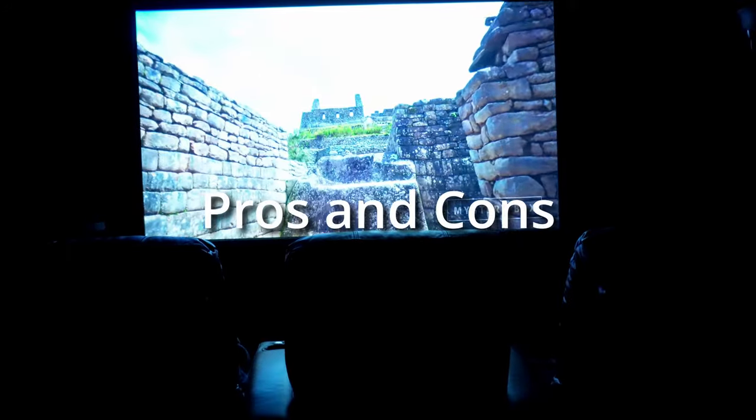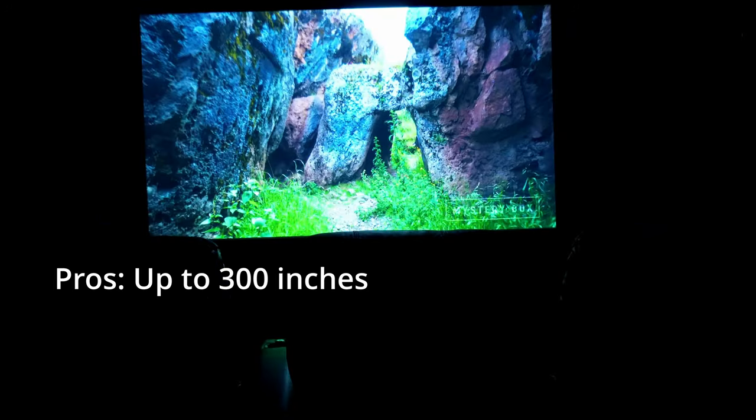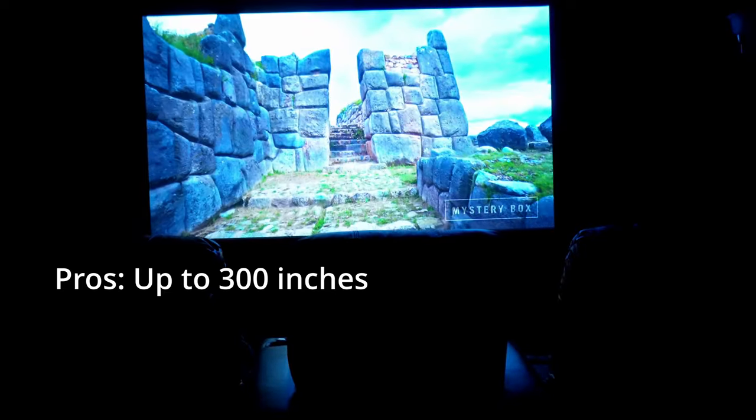Now let's talk about the pros and cons. Definitely the biggest pro for me is that you can get a projector that projects up to 300 inches — it might be up to 150, but I think it's 300. I have it at 110 inches, which is more than enough for the size of this room, and the immersion is there.